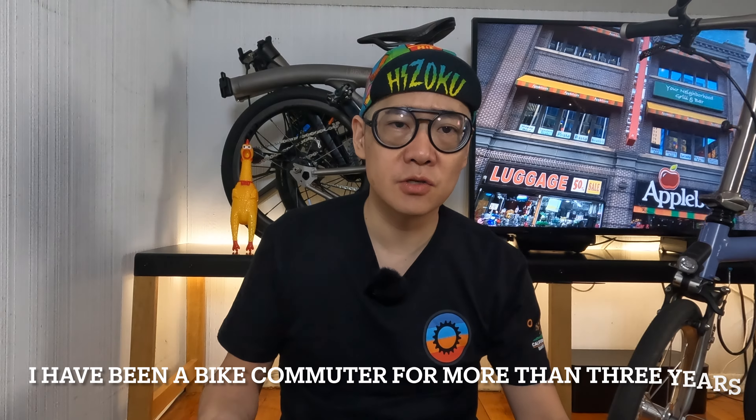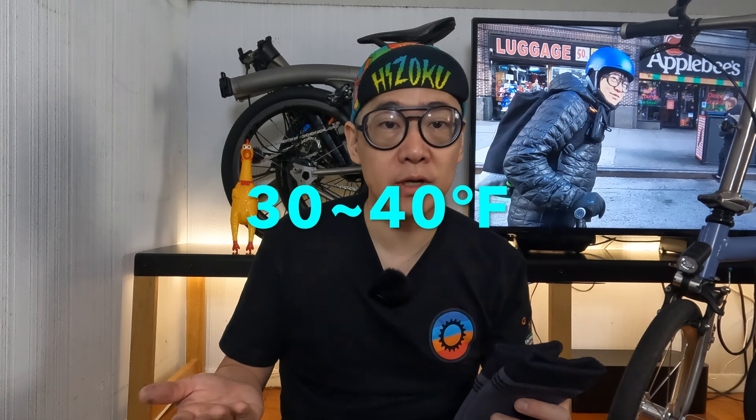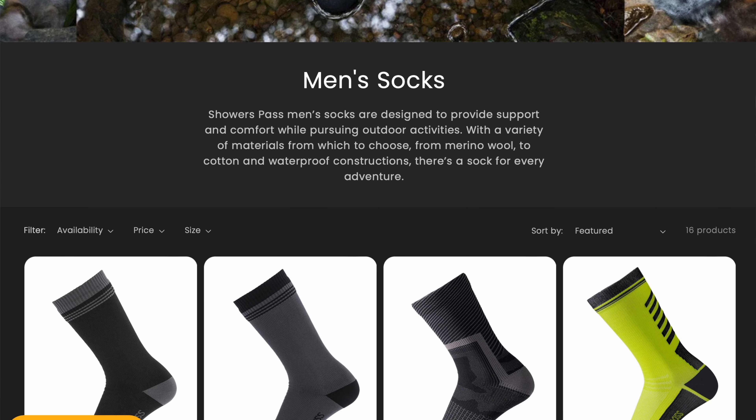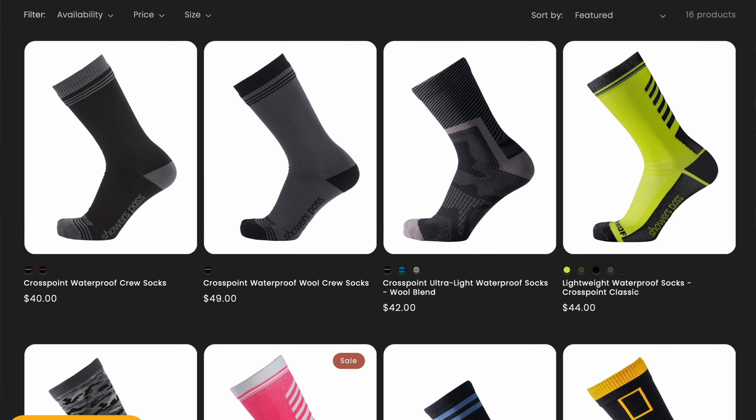When I'm riding to work, I like to wear two types of things. If the temperature is about 30 to 40 degrees, I like to wear these Shower Pass waterproof socks. These socks block the wind and rain as well, and they keep my feet warm enough to where I get to work with no problems.